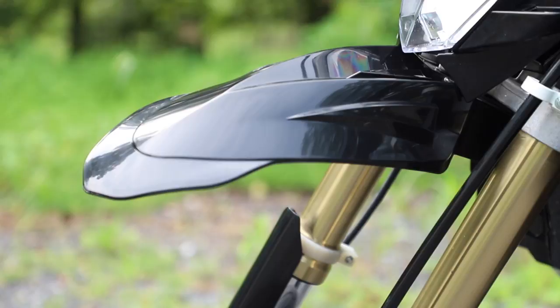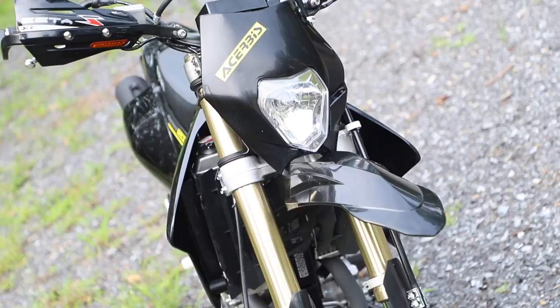Also up front, I added a new fender, which was very easy to install — just another thing to clean up the aesthetics of the bike. The stock fender is very long, so this shortened things up and makes the whole bike look a lot cleaner.